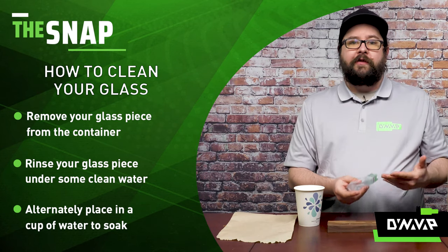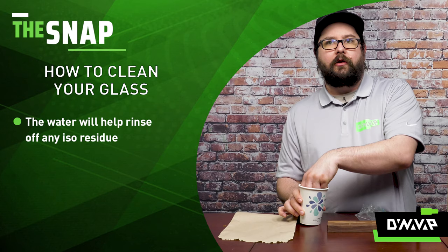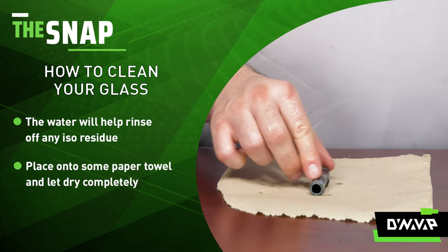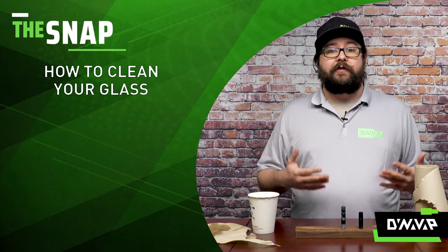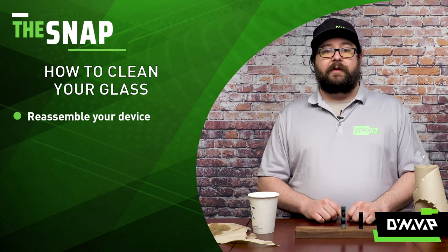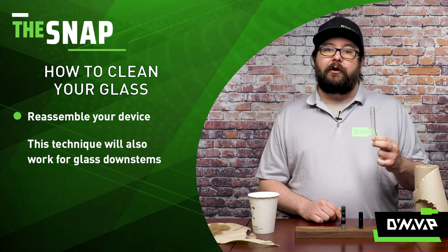Now we're just rinsing off that stem. This will clear away any isopropyl alcohol residue, and when it's clean, simply remove and set it to dry on a paper towel. The last step is to reassemble your device in your desired configuration. This will also work with any down stem you have for your glass piece as well.